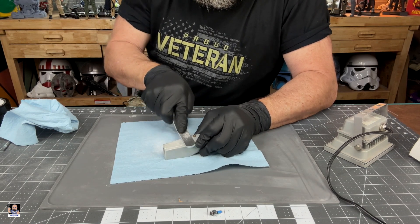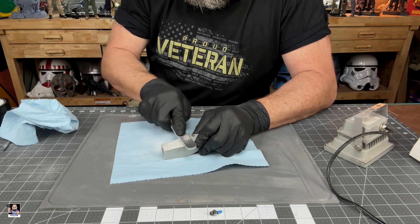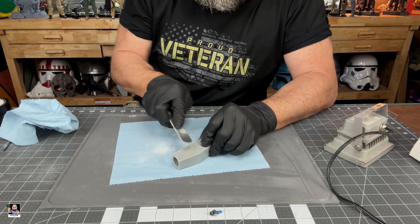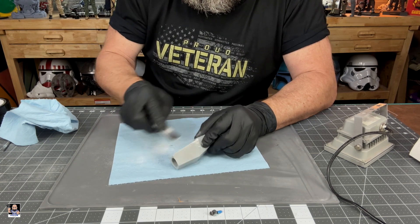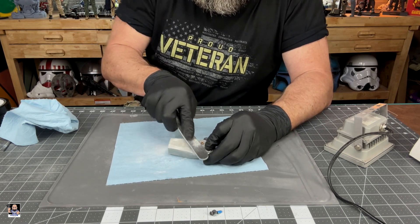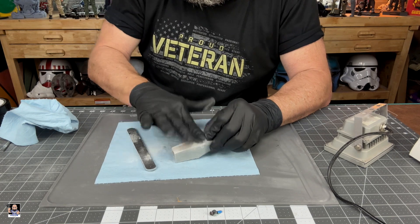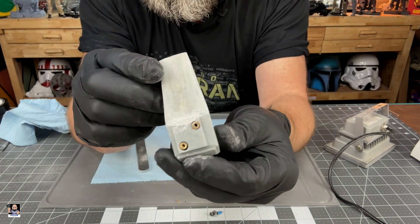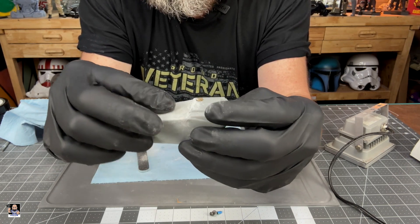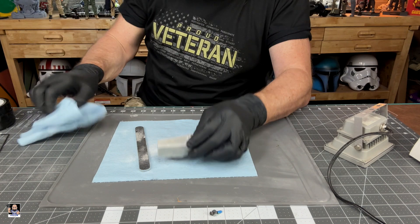I'll definitely put links to this stuff in the video description. That is legit cool. I can't believe I hadn't heard about this stuff. Got a little bit of overhang right there — look at that, that is legit cool. There's still a slight little indentation right there, but I'm okay with that. I am perfectly fine with that.